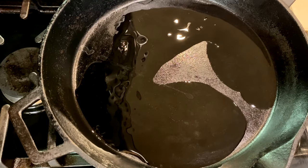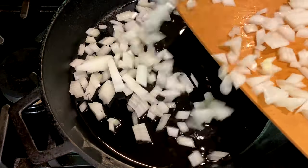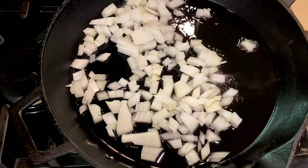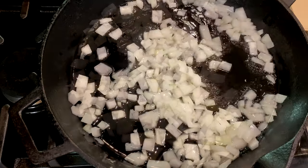Heat a large skillet over medium-high heat. Add about a tablespoon of avocado or olive oil. Then once the oil is hot, add the onions and cook them until they're softened.